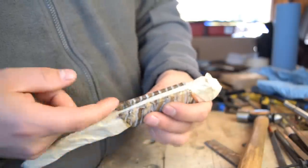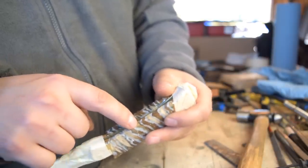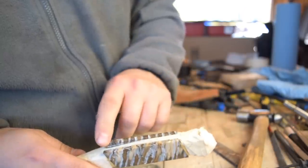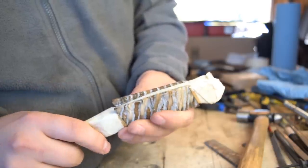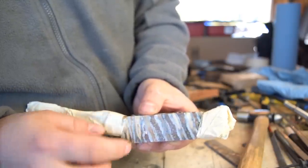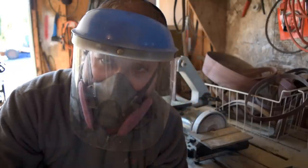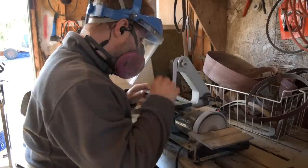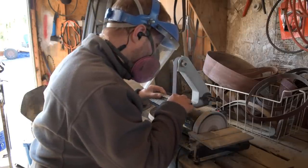Now you can see that we have some overhang here — probably a solid quarter to three-eighths of an inch right here in the middle that we have to remove. I'm going to remove that on the belt sander, but we still have to be careful at this point because even though this material is supported, if you break away this overhang it could break into the surface of your knife, which you definitely don't want at this point.